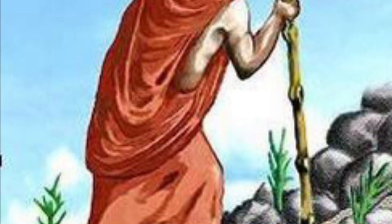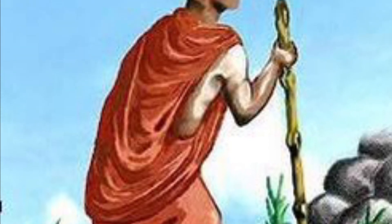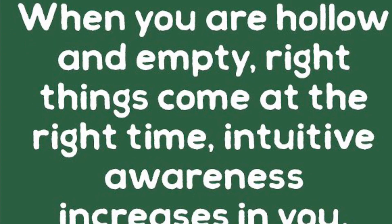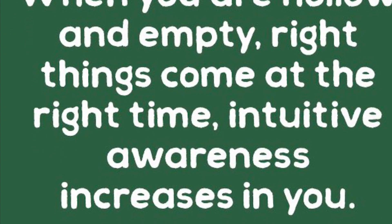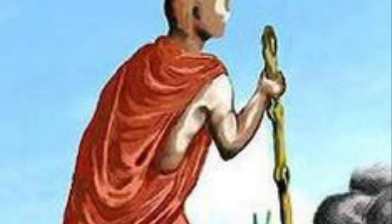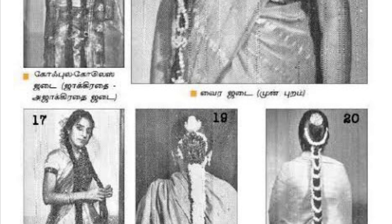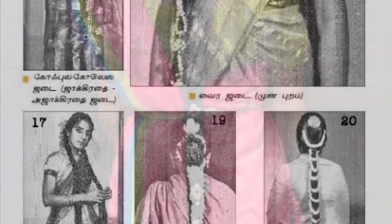If you look at this, it's called the Atma Sakthi. If you look at the Atma Sakthi, why are you not saying anything about it? I don't know about the Atma Sakthi. If you don't know what it is, it's called Atma Sakthi.